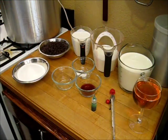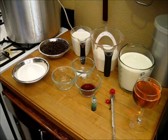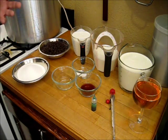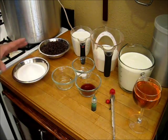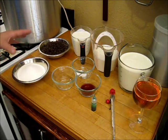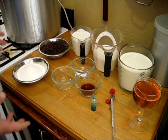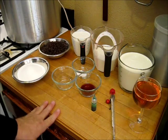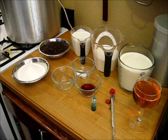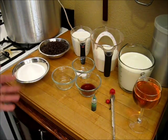Now, in addition to the ice cream churn that you're going to need — and there are many different kinds made — you're also going to need these ingredients. This is for a two to two-and-a-half quart batch, and it really comes out closer to two-and-a-half to three quarts once it's frozen and expands. So just be aware that if you've got the smaller size ice cream churn, you might want to half this recipe.